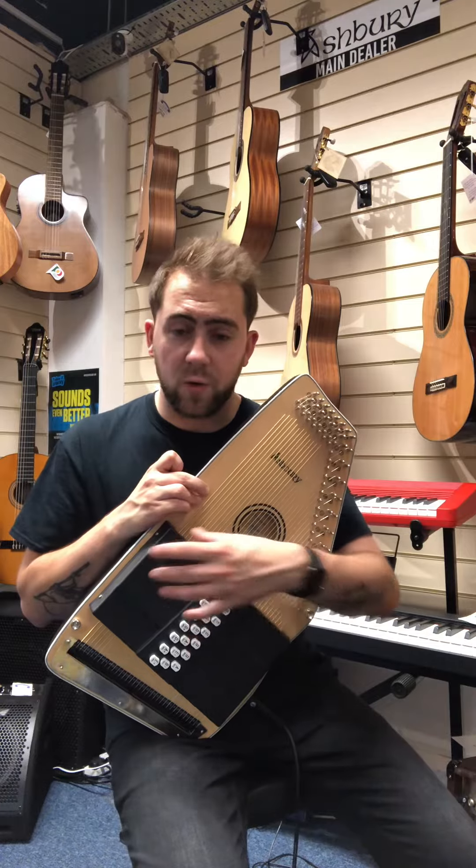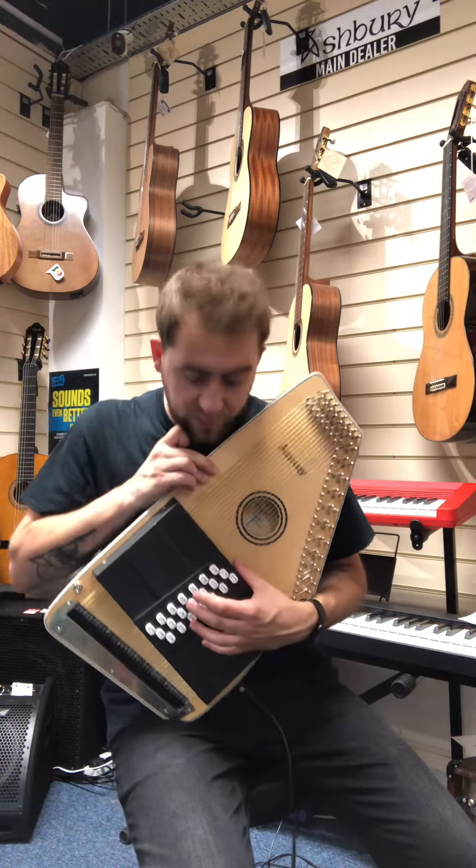This one is obviously electro, so it's got a magnetic pickup built in, and this is what it sounds like plugged into the amp.